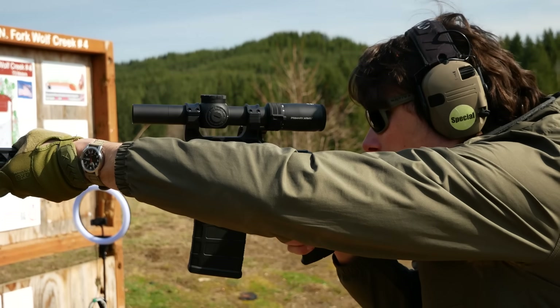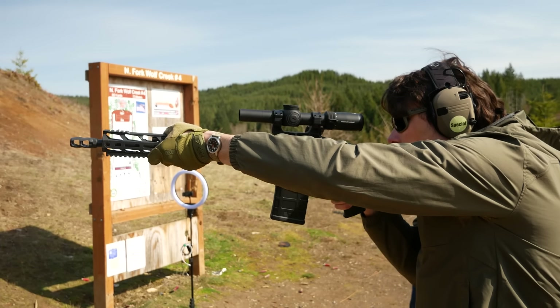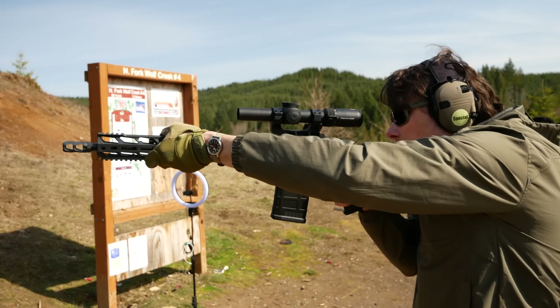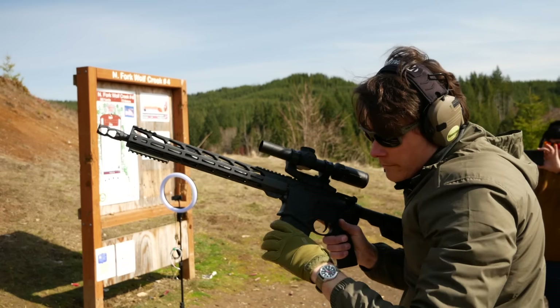I sent it back to Ruger. They replaced it with one that's working a lot better. This is one that I'm going to do a follow-up review on. Part of that process is seeing how much of this rifle you can actually customize. In its factory configuration, the SFAR really only makes sense to me as a lightweight hunting rifle or a throwback battle rifle.